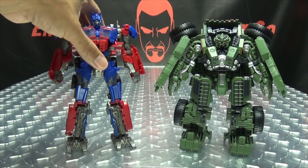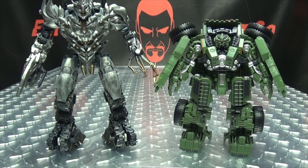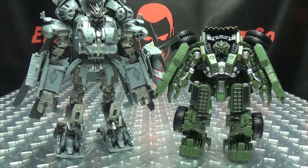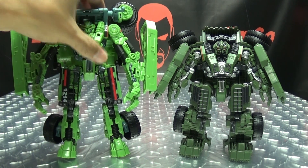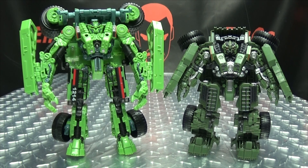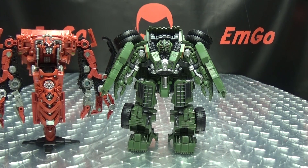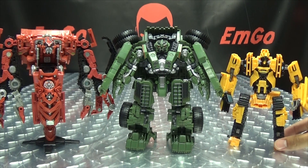Here he is with Studio Series Voyager Prime, here he is with Voyager Megatron, here he is with Leader Blackout, and here he is with the original Revenge of the Fallen Voyager Long Haul. In my opinion, definitely an upgrade. And lastly, here he is with his Constructicon buddies — we can see the team shaping up.